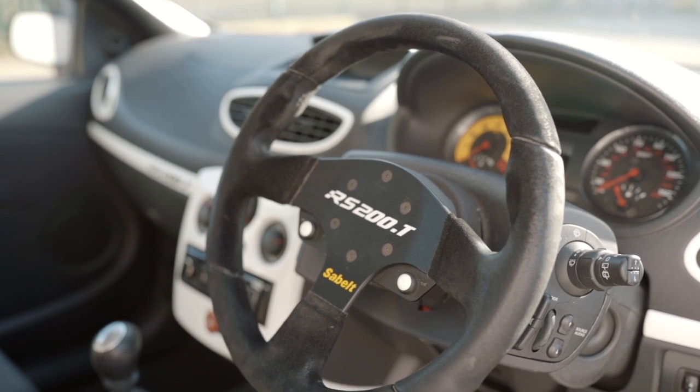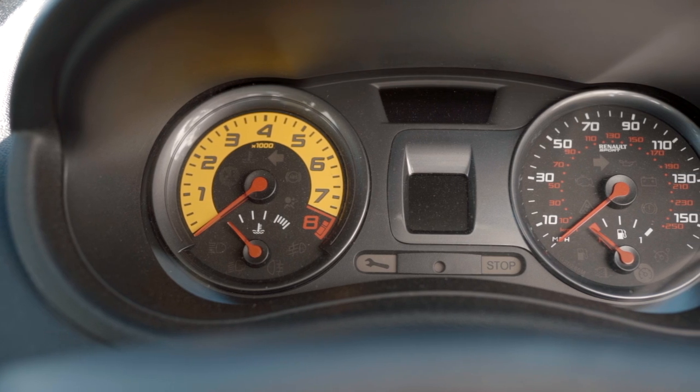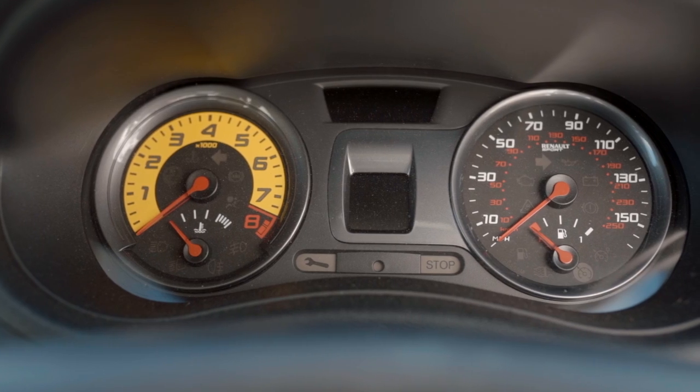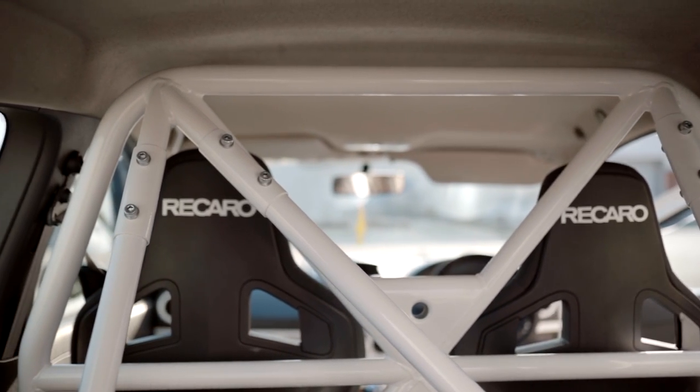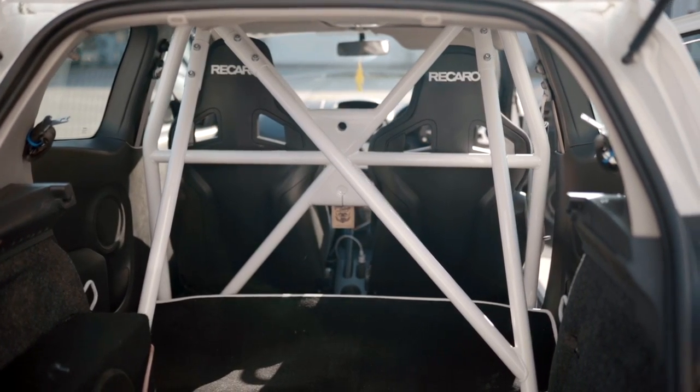The position I'm in at the minute, I'd like to be able to buy a daily car and then have this solely used on track. At the minute it's what I have to use daily. I love it. A lot of people don't like it — it's not the most practical car. I've not got a lot of passengers to take around, so 260 is enough for me at the minute.